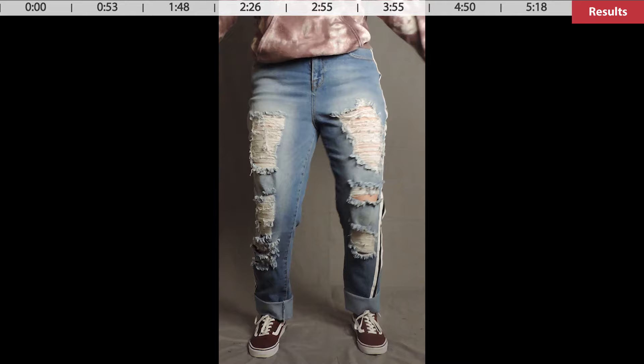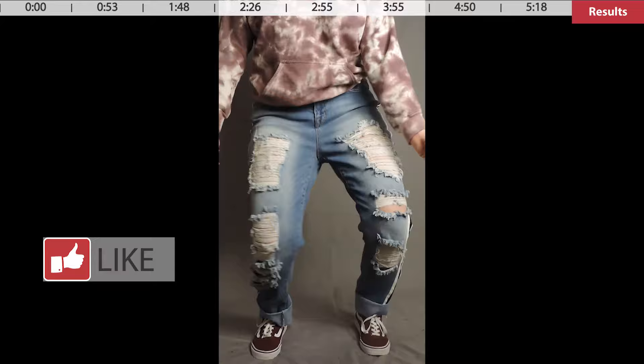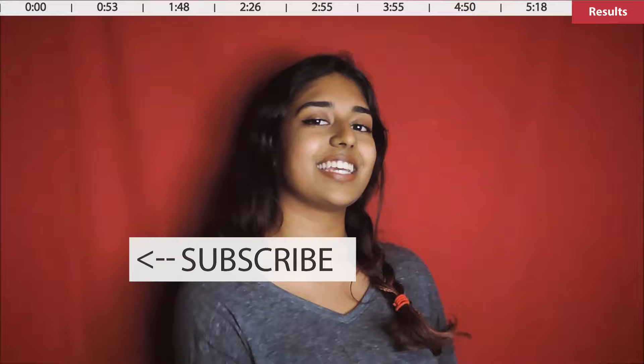Comment below and tell me what your biggest problem is when buying jeans. I'm thinking about doing a whole series on altering jeans to fit you. If you liked this video, subscribe for more DIY fashion and tips — I'll see you next time, bye!